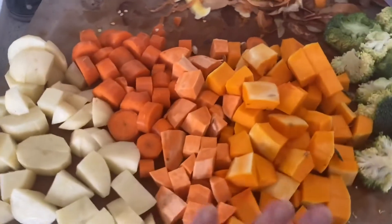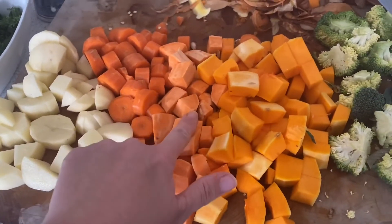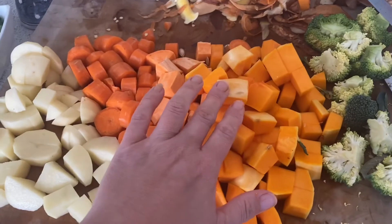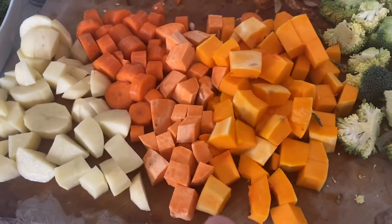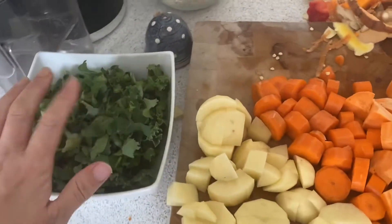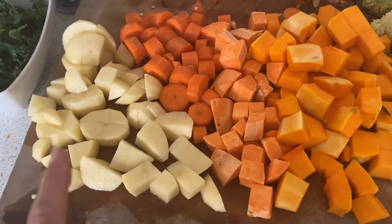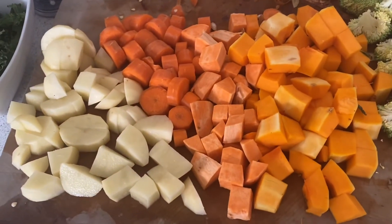Right, once you've cut up all your veg, I'm going to add in the potatoes, carrots, sweet potato and butternut squash into the pan now. I'm not going to add in the broccoli, beans, or kale just yet, because these are all harder vegetables and I want to cook these for a little bit first.